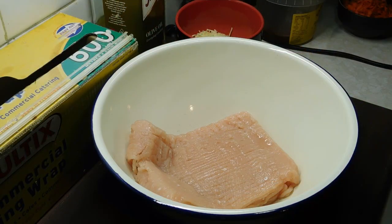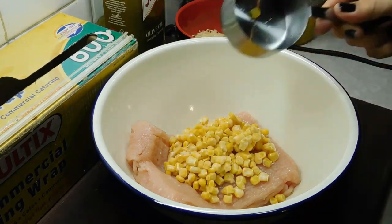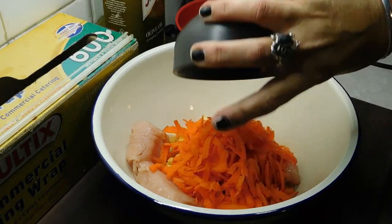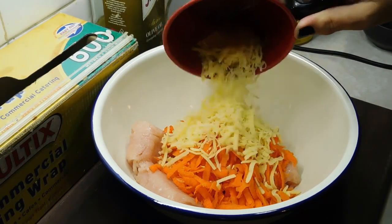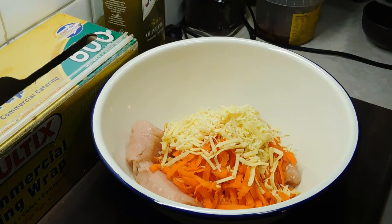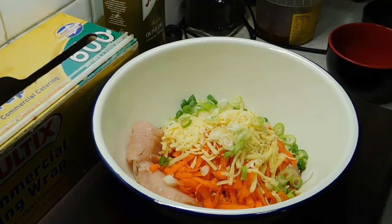Into a large bowl we want to put our 500 grams of chicken mince, half a cup of corn kernels, our small grated carrot, a quarter of a cup of the tasty cheese, and a quarter of a cup of the finely grated Parmesan. Our one spring onion, sliced nice and thin. With a fork, I'm going to mix it all together really well.